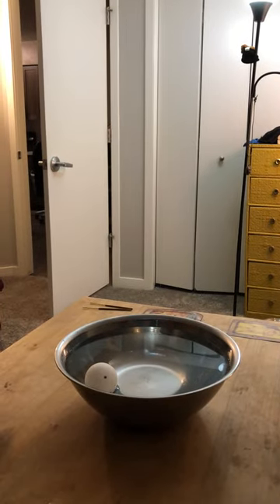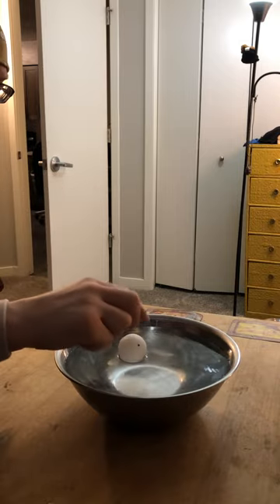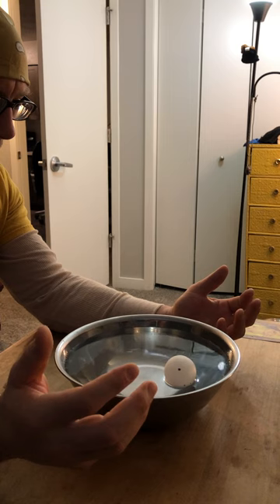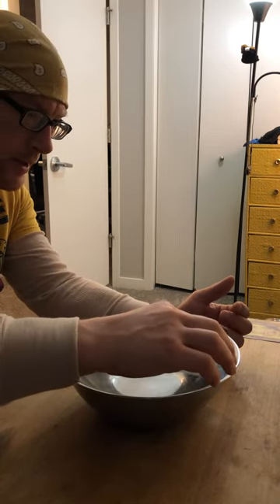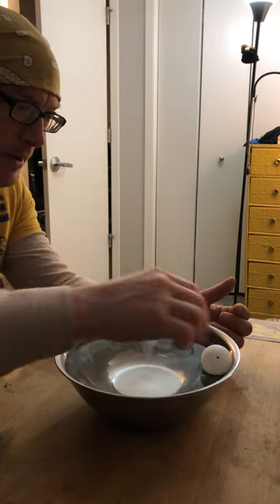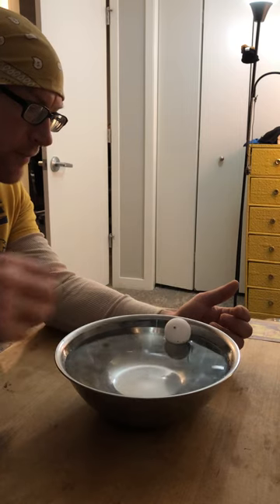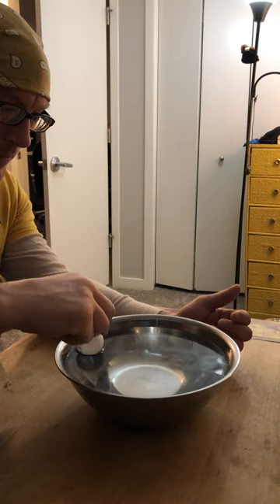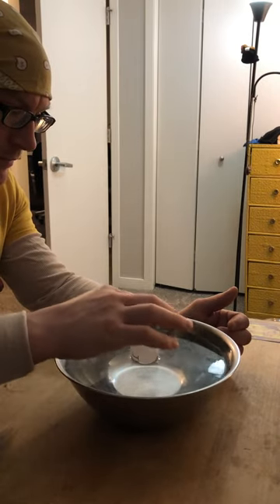Everything I'm doing is kind of off the cuff. But I've been practicing pushing it away, stopping it, and then making it come back towards me. Sometimes it doesn't work, sometimes it goes so fast. When it gets to the side, you'll notice if it gets too close to the side it always adheres — the water tension basically suddenly pulls it towards it when it gets really close to the side. That's just water tension, so once it gets too close it's kind of at the point of no return.